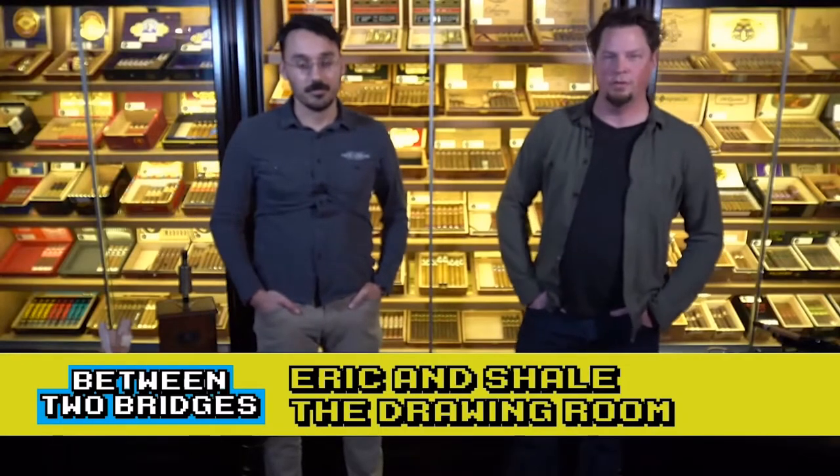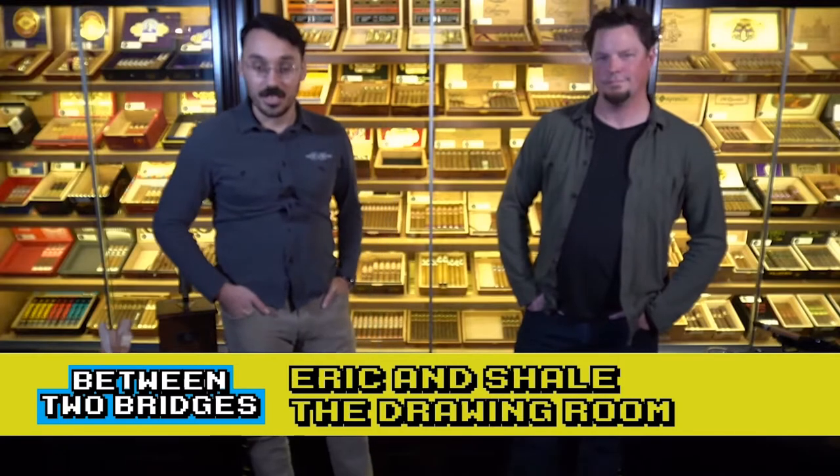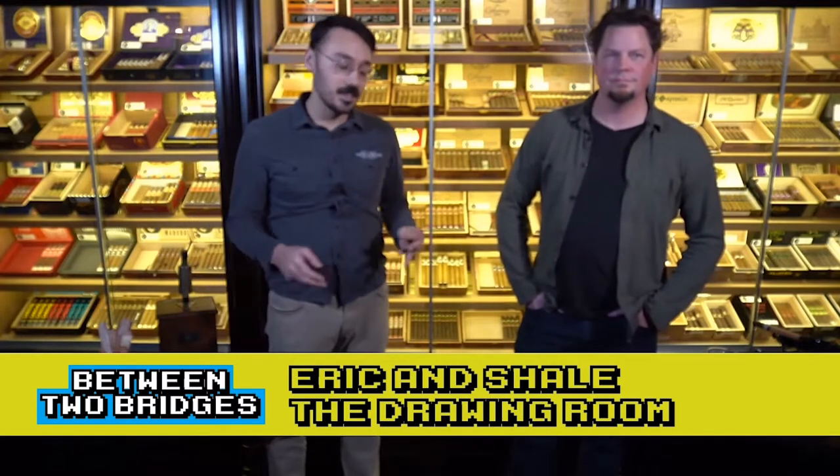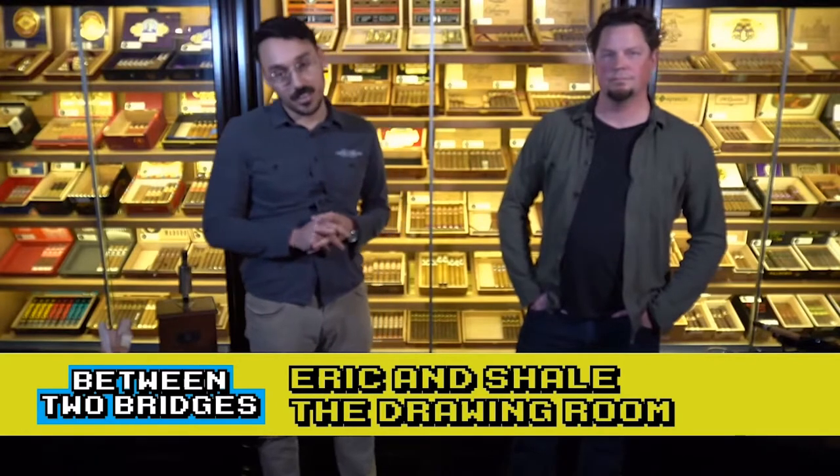Hello, welcome to Between Two Bridges. This is brought to you by Green State Credit Union. This is The Drawing Room. I'm Eric Norton. I'm Shell Sage. And we're just going to take you through what we do here, and we're going to demystify cigars for you a little bit.